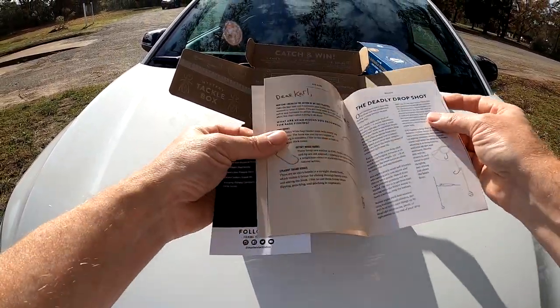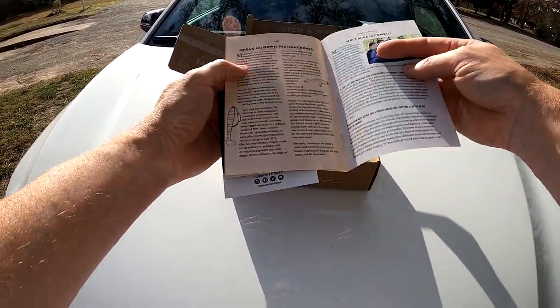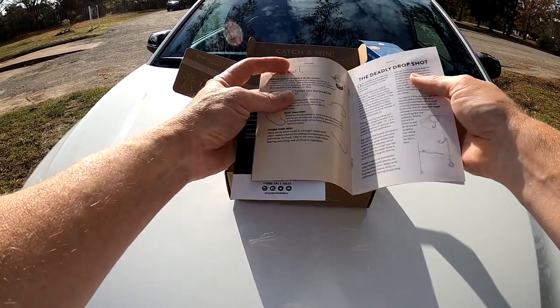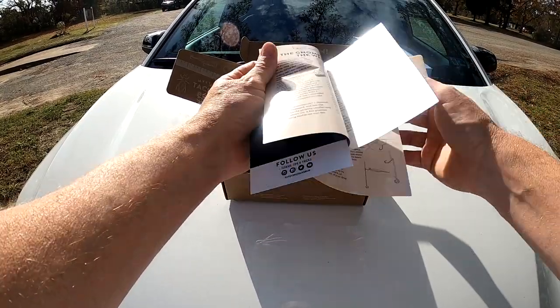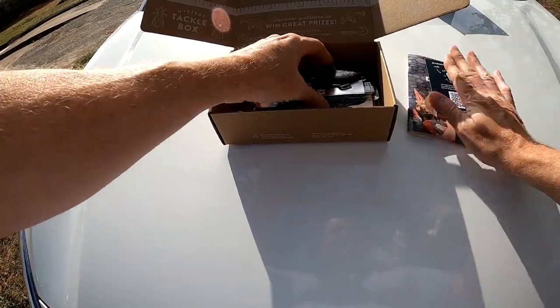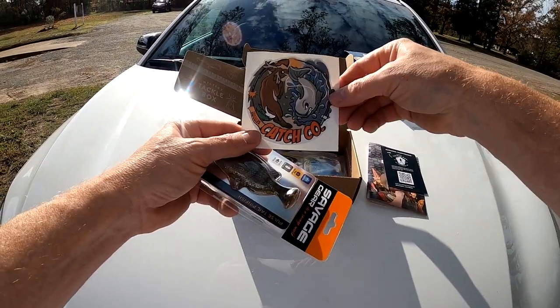There's a little booklet that comes with them all — it tells you different kinds of tips and tricks, how to work different rigs, like a Texas rig, different types of hooks, drop shot, and different kinds of things. Got a new sticker — catch and go.